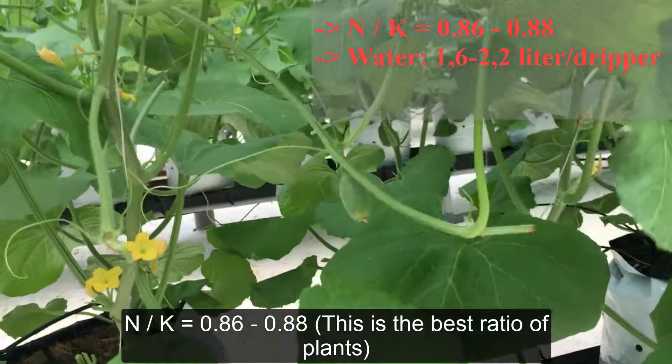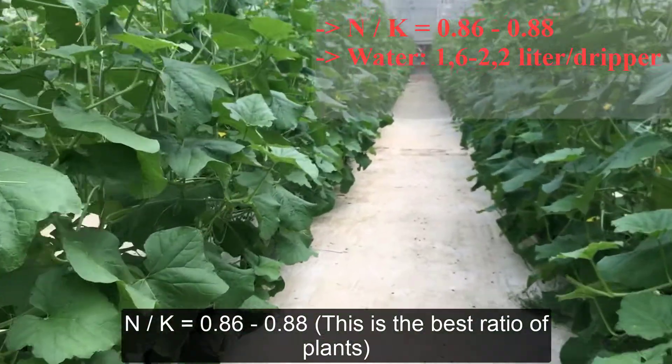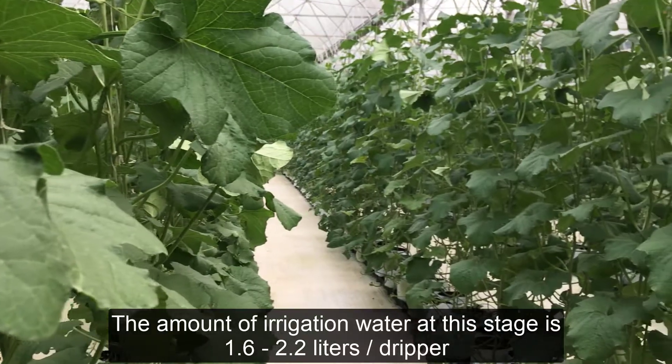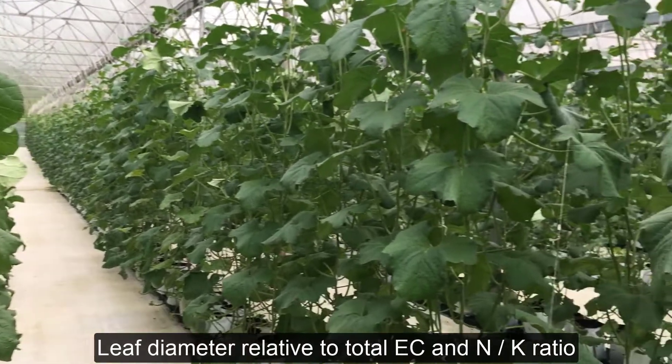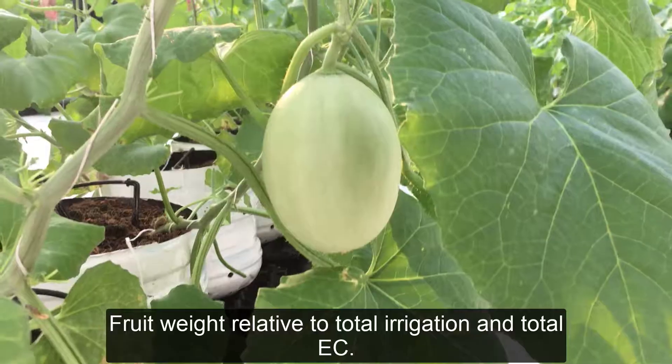The optimal N/K ratio is 0.86 to 0.88 — this is the best ratio for the plant. The amount of irrigation water at this stage is 1.6 to 2.2 liters per leaf diameter, relative to the N/K ratio during irrigation.